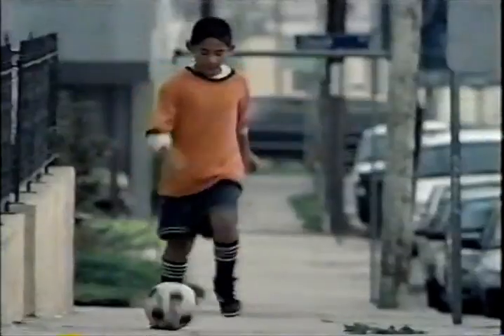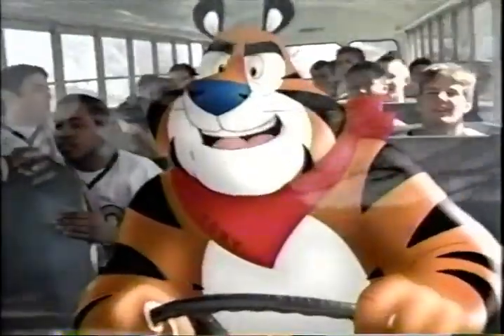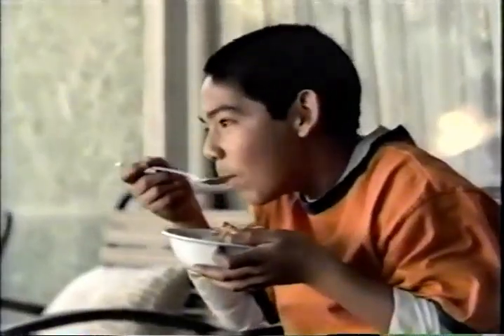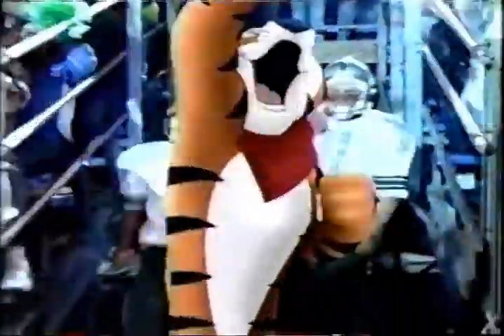Everywhere we go, people on and out. We are tigers! Mighty, mighty tigers! Have you got what it takes to be a tiger? Work hard, eat right, with Kellogg's Frosted Flakes as part of a good breakfast. We are tigers! And never stop earning your stripes.